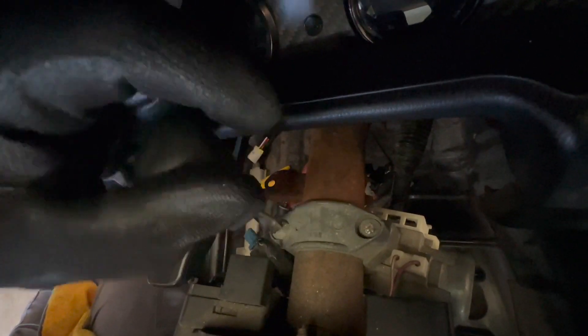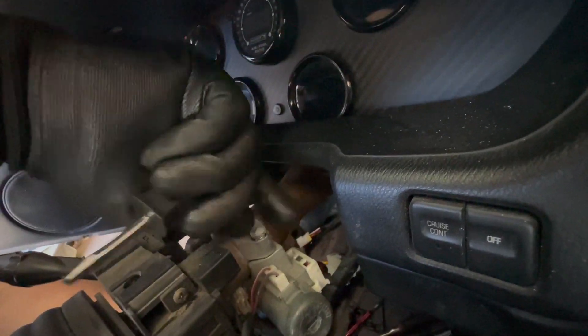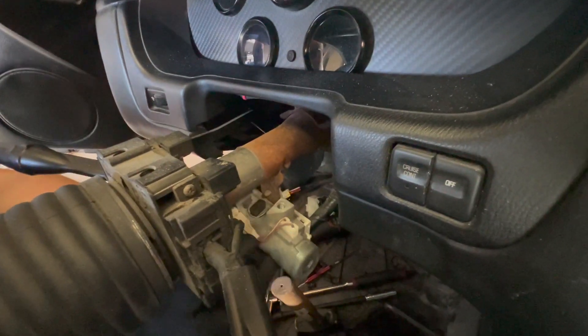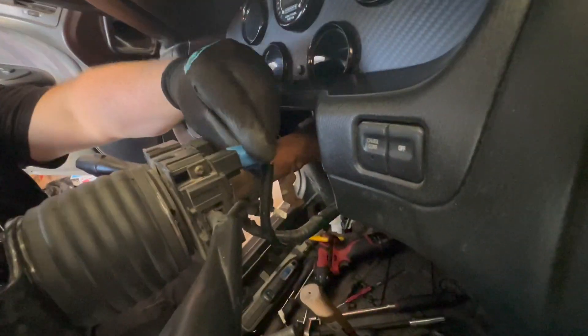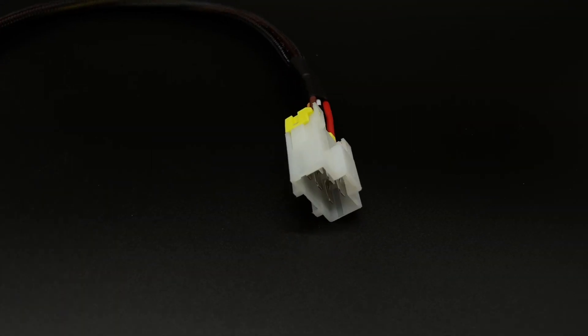The reason we are doing this is because in this vehicle we will be installing the start button in the factory keyhole for a nice OEM look. If you would rather mount your start button somewhere else, then you can skip this step. With all of these components removed, we can begin the install of our kit.